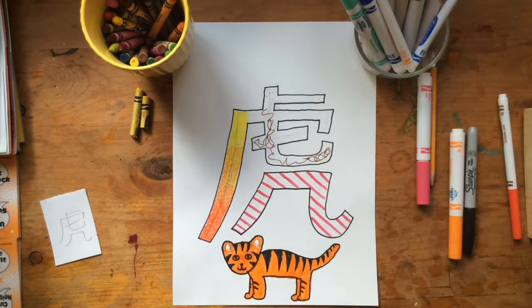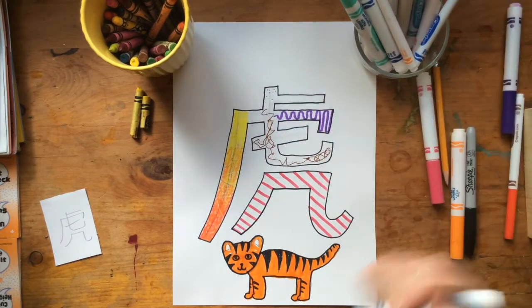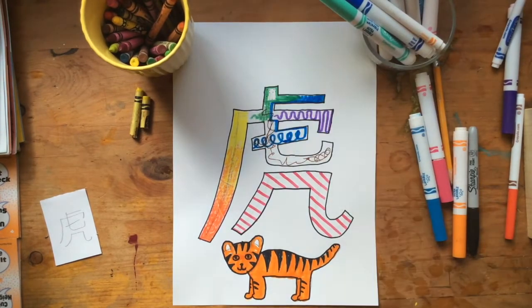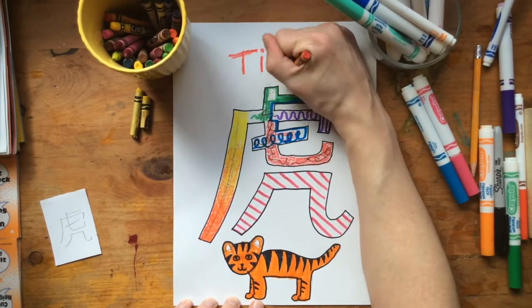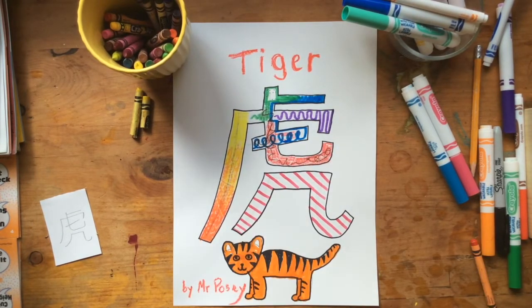Maybe I'm going to decorate my Kanji just a little bit more — fill it up. I'm just playing, doing some designs, decorations, patterns, staying inside that line. You can do this really any way you want. You don't have to do a block letter Kanji like I did — you could do it much differently if you have a different idea. I'm going to put the word at the top so I can remember it — Tiger — and then sign my name at the bottom.